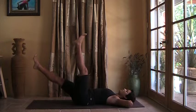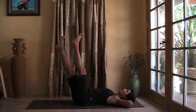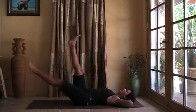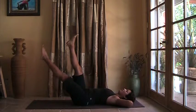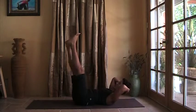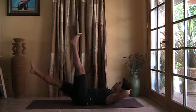Right leg drops and right leg comes up. Last time here — left leg drops and left foot comes up. Now head and chest curl. Right leg drops, elbows wide.